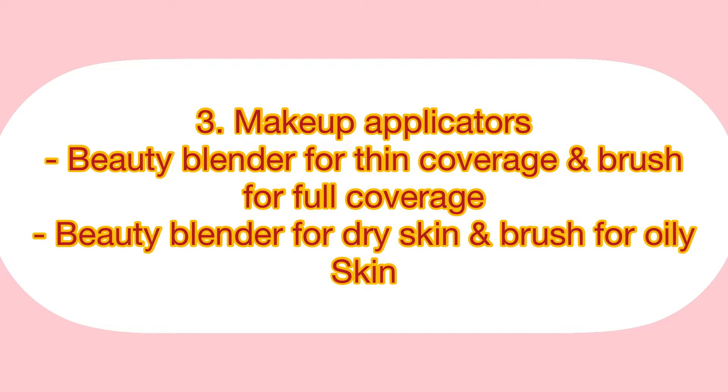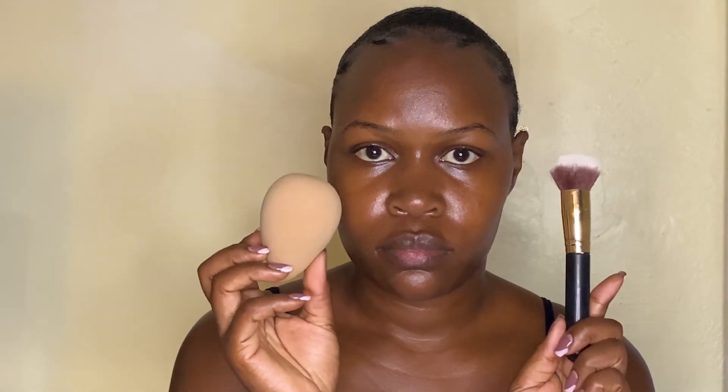The next tip is on makeup applicators, and I'm going to talk about the beauty blender and a brush. Use a beauty blender if you want thin coverage of your foundation or if you're going for a natural makeup look. On the other hand, you can use a brush for full coverage or if you're going for a full face makeup look.